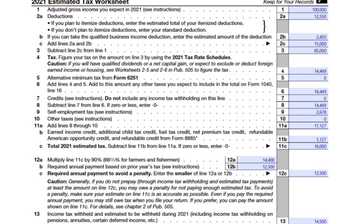Here is the first part — the Estimated Tax Worksheet. On line one, you put your adjusted gross income: we made $100,000. For deductions, I'm filing single so I put the standard deduction of $12,550. If you want to itemize deductions, you enter the total amount of itemized deductions there instead.